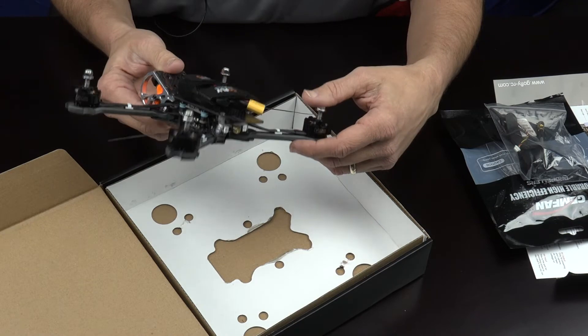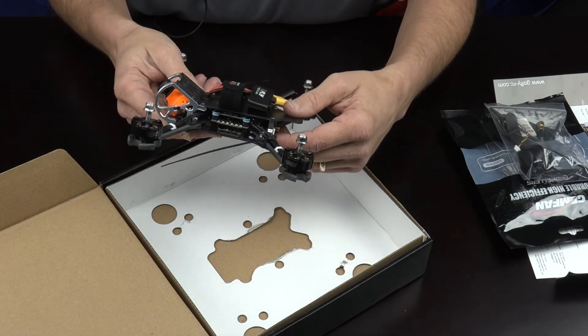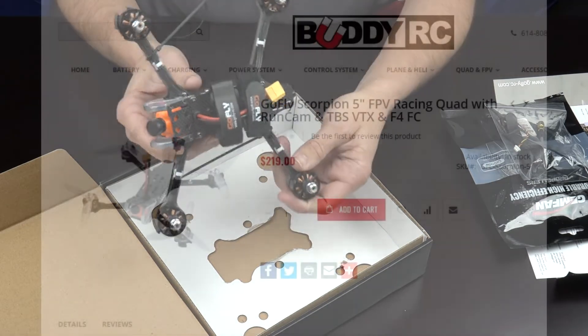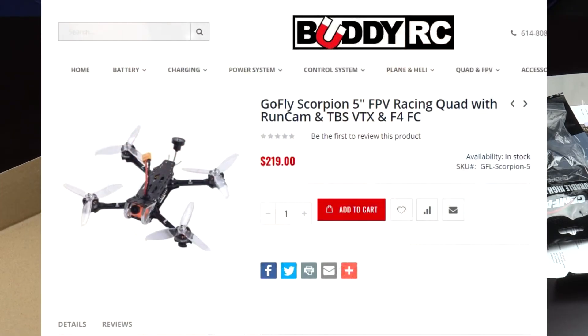The flight controller on this quad is an F4 with a quality LC filter. This is an excellent machine. It's priced great at BuddyRC.com for $219. Check it out today.